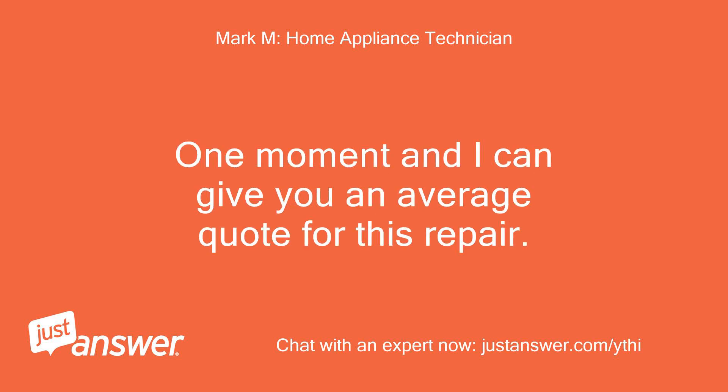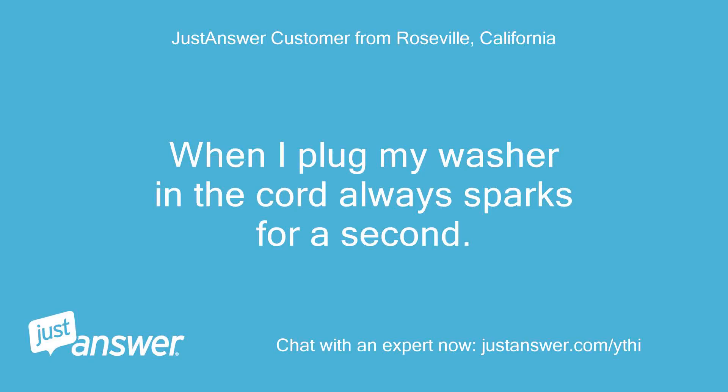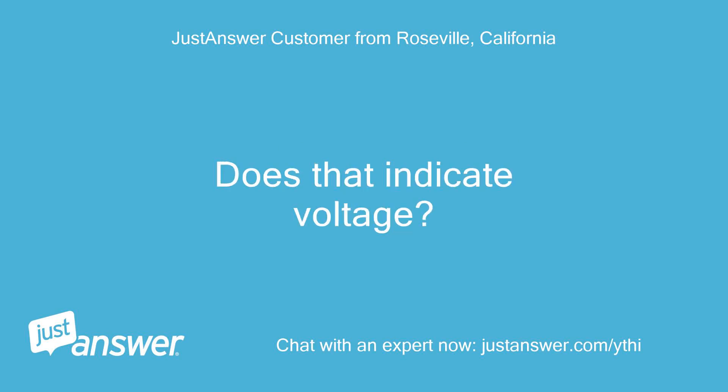One moment and I can give you an average quote for this repair, then you can decide how to proceed. When I plug my washer in, the cord always sparks for a second — does that indicate voltage?